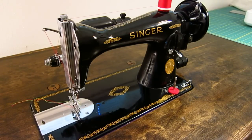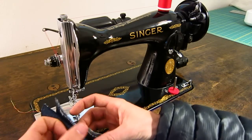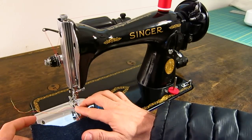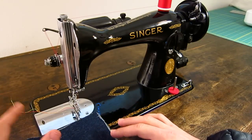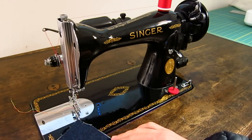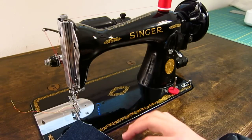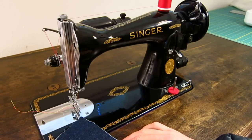It's designed to sew everything from really lightweight muslin and satin all the way up to multiple layers of denim. If you're doing hemming on jeans, no problem. This machine actually feeds so much better than any modern machine that you're going to find. And because of the narrower feet, you can really move everything around easily. The maneuverability of your pieces while you're sewing is a lot better than on a modern machine.